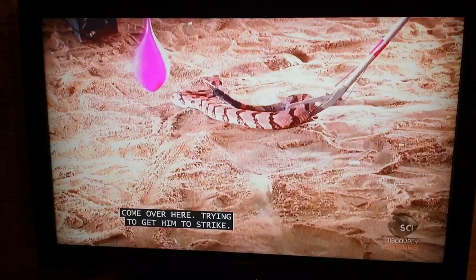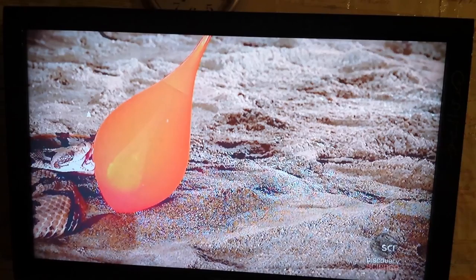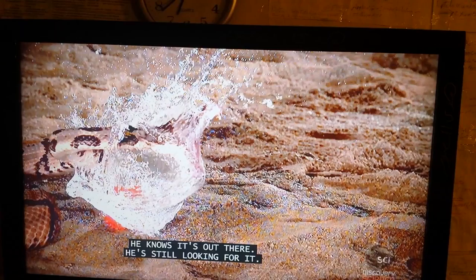I know you're trying to get the strike. Note to self: never second-guess a four-foot-long rattlesnake. The water stayed where it was. That is cool. Pretty cool. I just think you're supposed to punch through the snake.